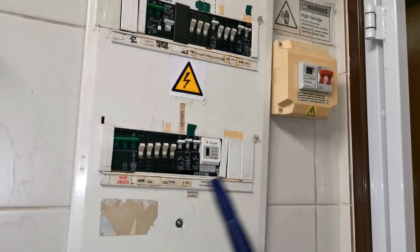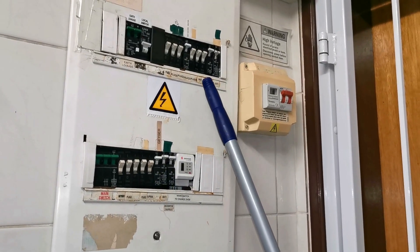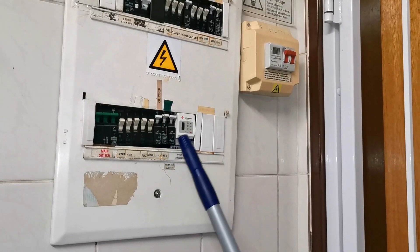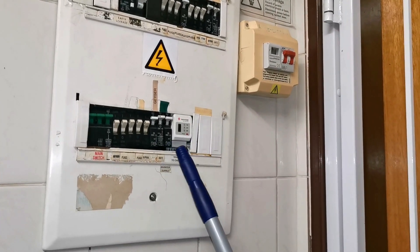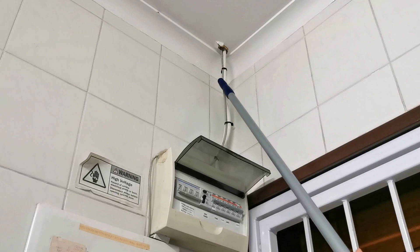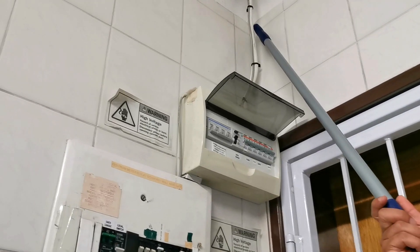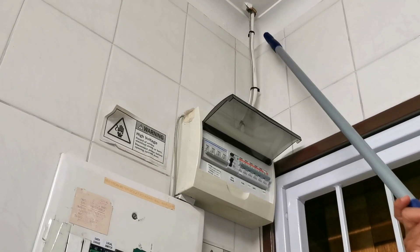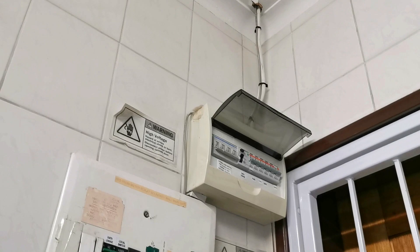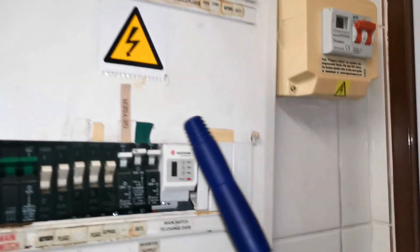What's happening now is we're just taking one phase from the three-phase main switch and it's fed to the entire DB here. All the high power draw loads like the geysers, the stove, the oven - that is not part of the backup power, it's completely independent. I've got a 40-amp breaker here which is my inverter supply, using a four-millimeter square NOS cable.